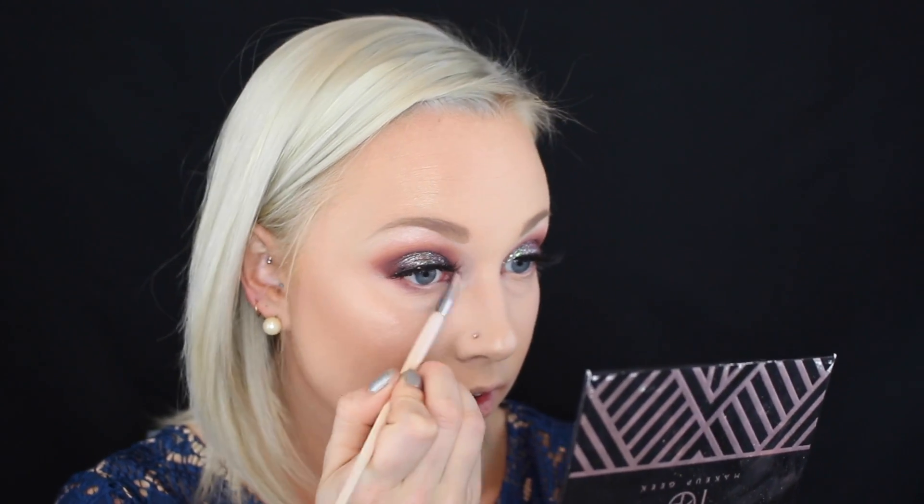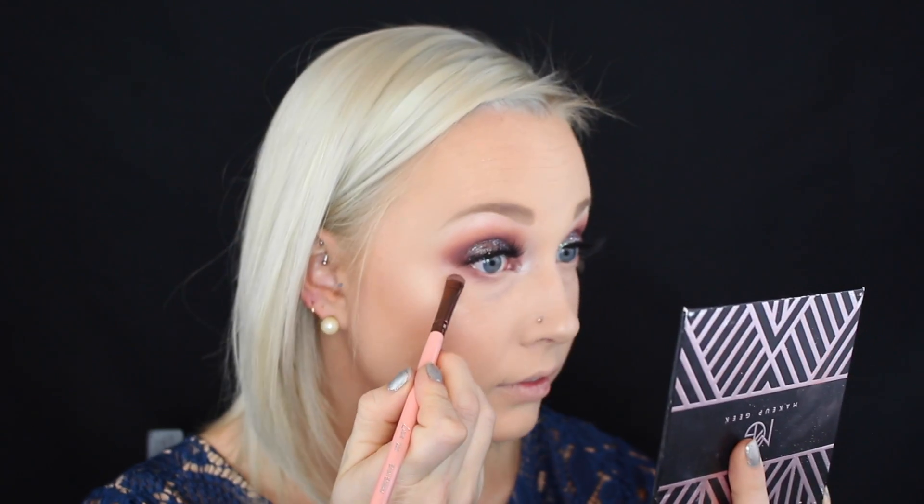Dipping back into the Manny MUA and Makeup Geek palette, I grabbed Artemis on a small defining brush to highlight the brow bone. This creates some nice separation between the eyebrow and the smoky eye makeup. I also popped this on the inner corners to highlight and bring some definition there as well. To continue the look, I'm grabbing Frappe and Aphrodite on a shader brush and packing these along the lash line to smoke out the lower lash line and connect the upper and lower shadow together. I'm then grabbing Beaches and Cream and Sora on a fluffy brush to buff out the last two colors for a seamless effect.